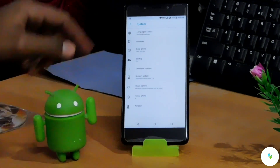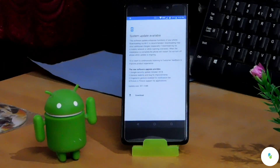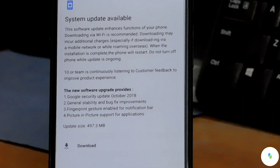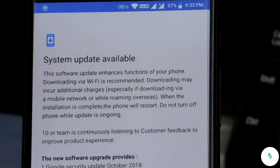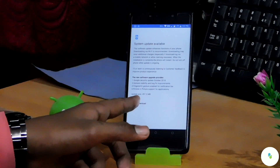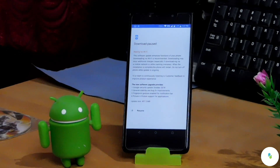Let's go back. Now we have to check the System Update. As you can see, our system has an update available. It says this software update enhances functions of your phone — downloading via Wi-Fi is recommended. The update size is 497.3 MB. Now let's click on Download.